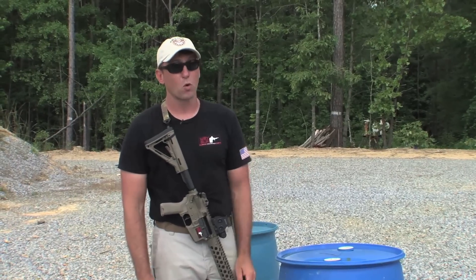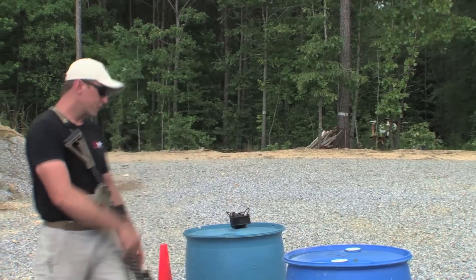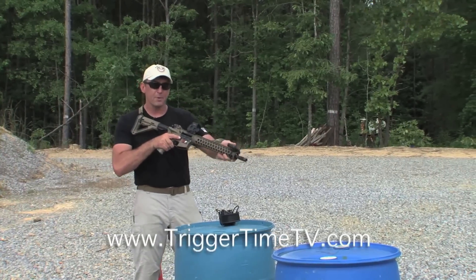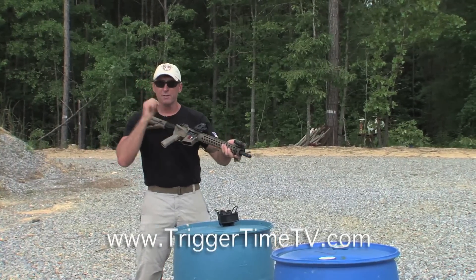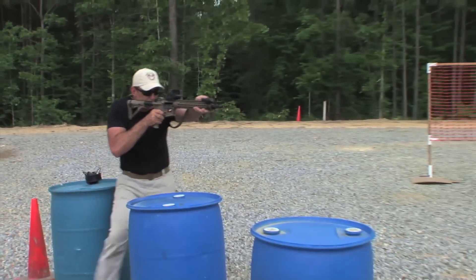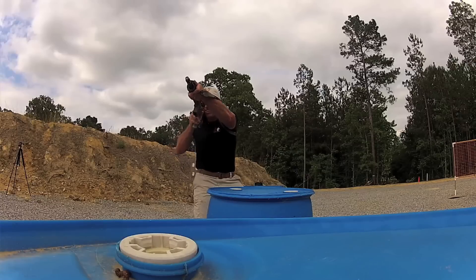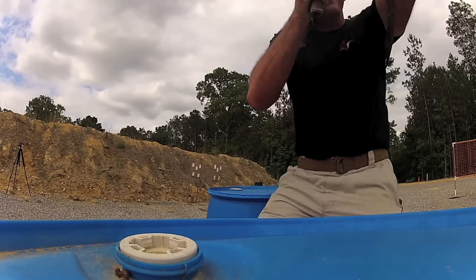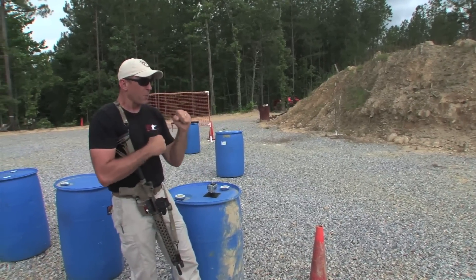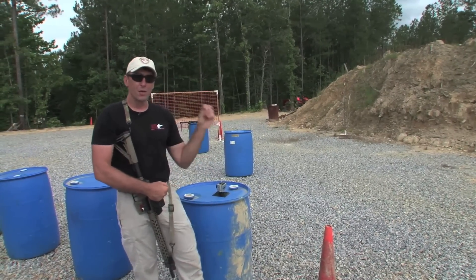Let's walk this thing out real quick. I've got the bolt locked to the rear so I can manipulate the selector lever and the trigger and dry fire some shots. You can make noises when you dry fire if you want — it kind of helps. Something we'll figure out about dry firing through exercises like this with multiple targets on the move: the gun's not always going to be on the target. There's going to be some impact that may shift the gun away.